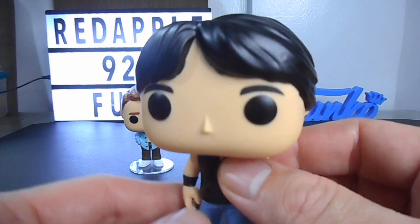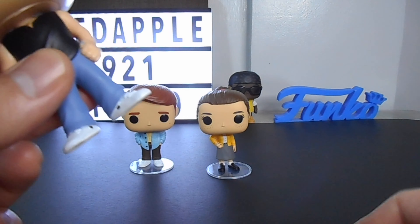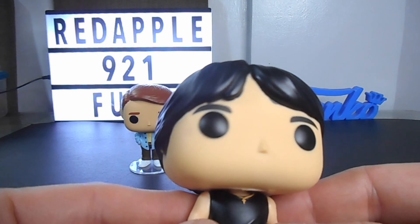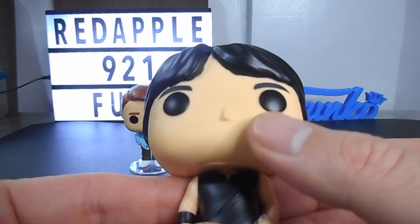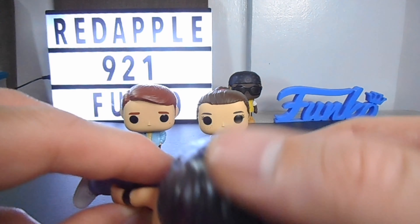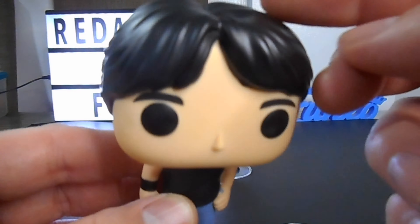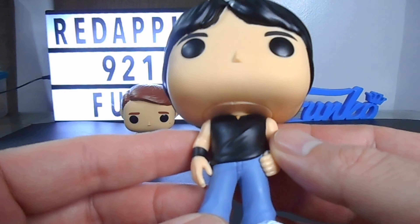Now let's look at the detail — by the way guys, a stand is included with this figure. I like the skin tone, I like the hair parting — it's well detailed. Look at the groove and the detail of the hair, it's so nice. I also like the color. The skin tone is okay. Look at the body of Chachi.